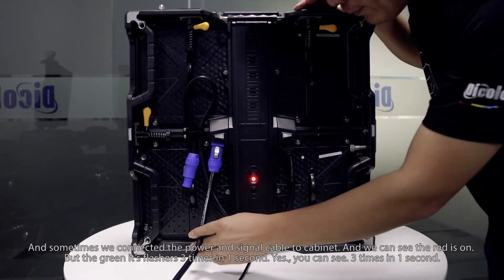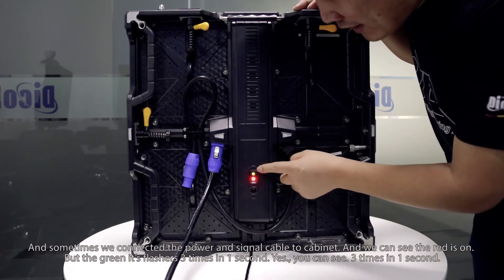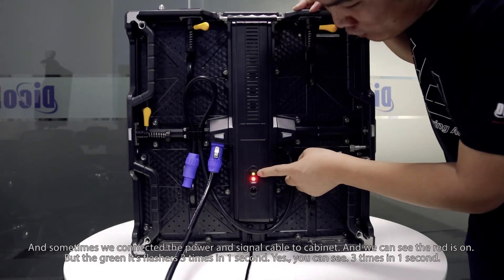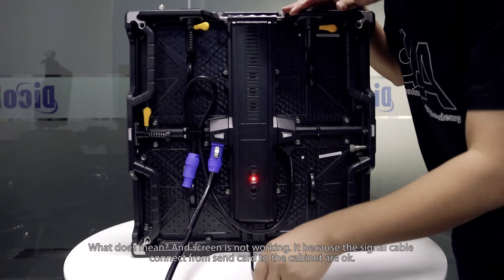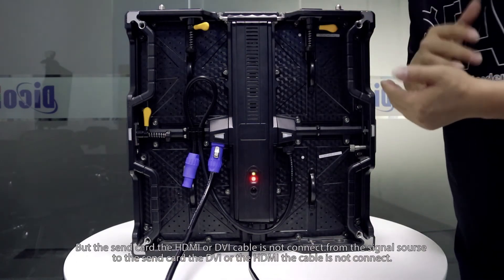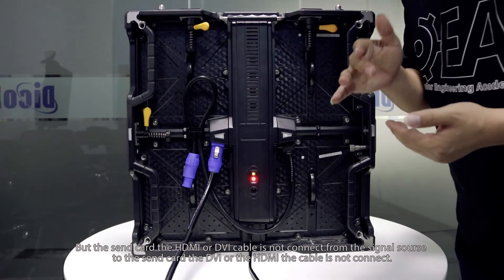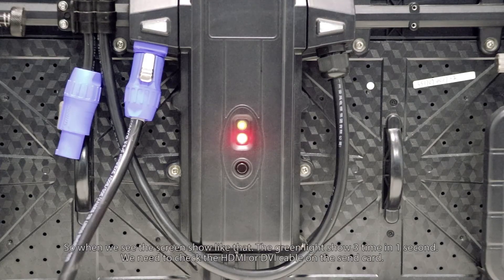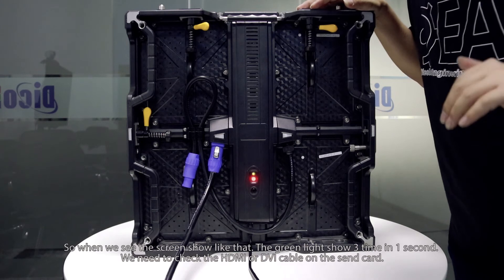Sometimes you may connect the power and the signal cable to the cabinet, and the red light is on, but the green light is flashing 3 times per second, and the screen is not working. This is because the signal cable from the signal card to the cabinet is connected properly, but the HDMI or DVI cable from the signal source to the signal card is not connected. So when you see the green light flashing 3 times per second, check the HDMI or DVI cable on the signal card.